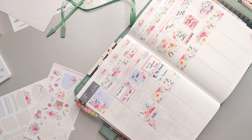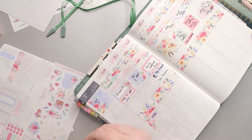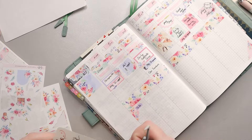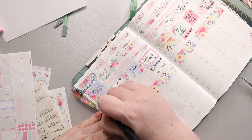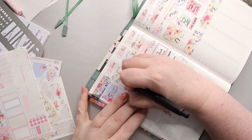I decided to use another full box to cover up the calendar on the sidebar because I don't really use it that much. I also used some florals to cover up the top portion where it said June, because I wanted to use a hello June sticker there. Then I'm using one of the dividers and writing 'this week' with my fountain pen above it.